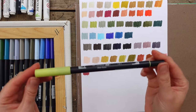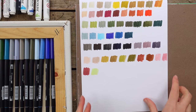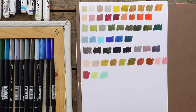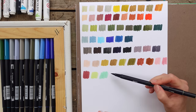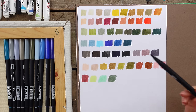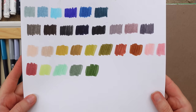Now on to the greens. This next one is 131 - I put this in the greens because it's a really great bright, warm, light spring green. Then I have a cooler light green I really like - 243. My next green is 228 Tombow - a cooler pine green. This one is 177 - nice and dark, feels like it's got a warm undertone, just a good all-around green.